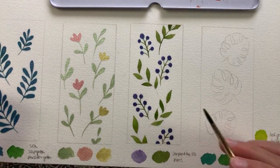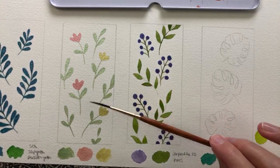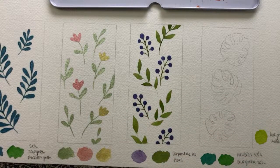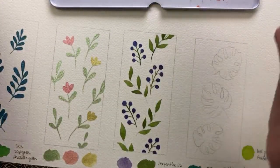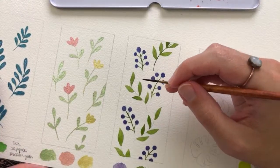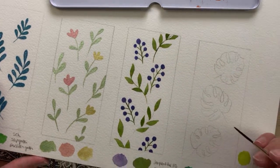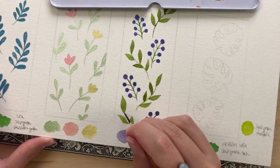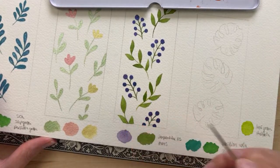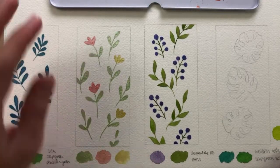Now I'm going to paint in the stems of the leaves using my size 1 script brush. And there we are — all done with this berry bookmark! This one's really cute as well.